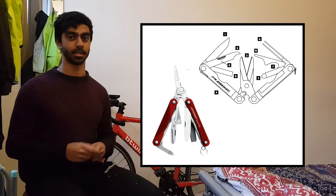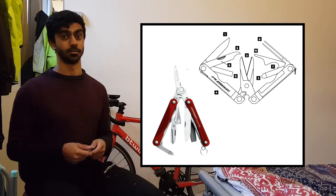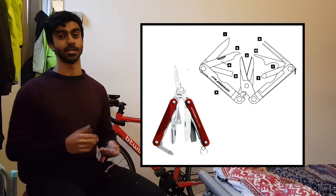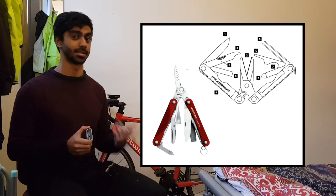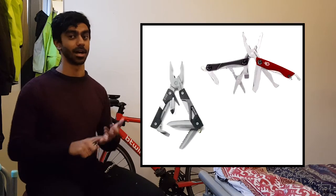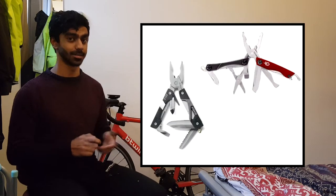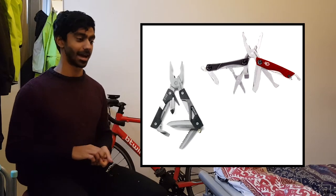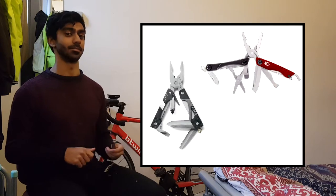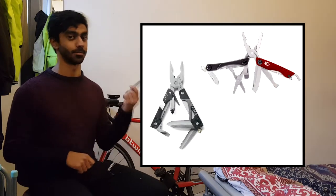One of the main competitors to Leatherman is Gerber, which also offers a 25-year warranty and has much more reasonably priced options with similar functionality to the PS4. The Gerber Vice and Dime come in at about £15-20, and to be honest they seem to be a much better value proposition. If I was buying again, I'd probably look at one of those, because I haven't necessarily been amazed by the quality of the PS4.